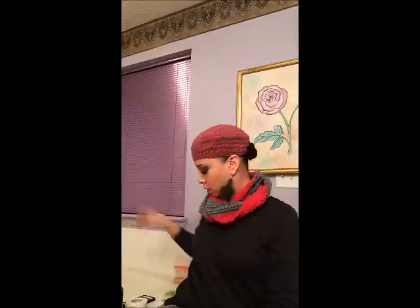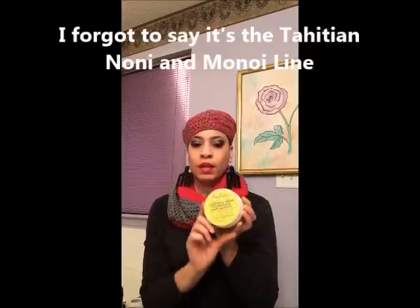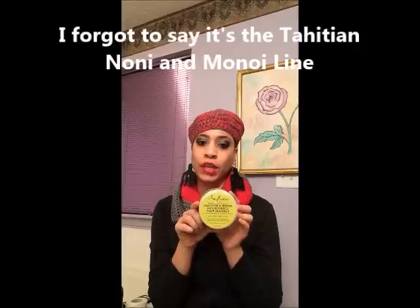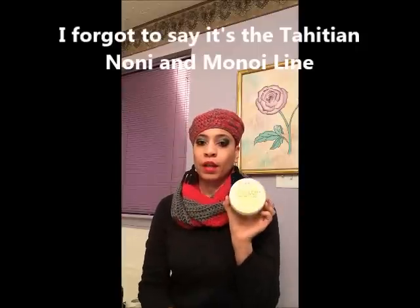Hey guys, I thought I'd do a quick review on the Shea Moisture Smooth and Repair Nourishing Hair Mask. As you probably know, this is the newest line that Shea Moisture has come out with, I think this past month or so.